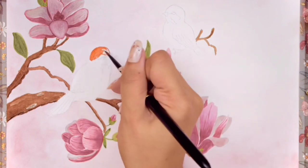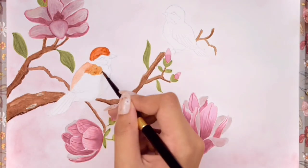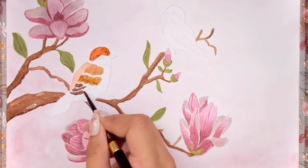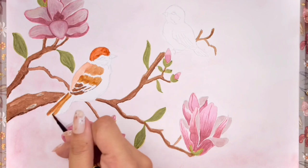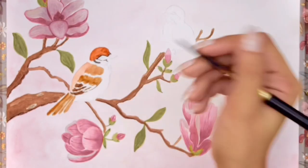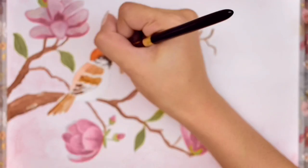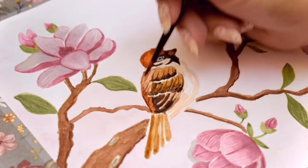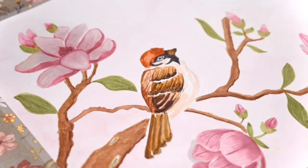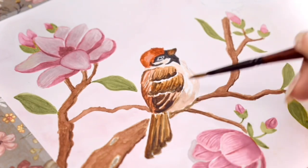I'm using three main colors for the sparrows: burnt sienna, dark brown, and black. I started by painting the head first with burnt sienna, then the back with a lighter consistency. While waiting for the head to dry, I moved on to the wings and tail with browns, creating sections and leaving white spaces in between. Then I painted the eye and neck with black. I added details to the wings, tail, and beak with dark brown and black, then intensified the white spaces using a white gel pen.